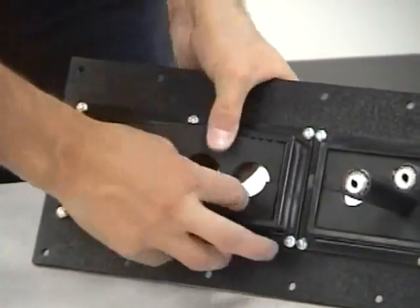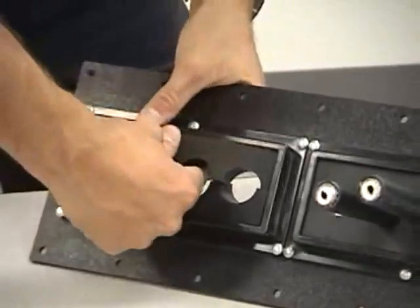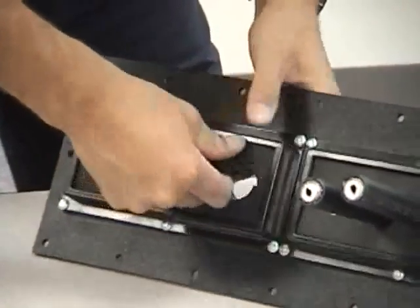The way this is designed, you don't need a boot or anything because it fits so snugly in the hole. Then it weather proofs it.